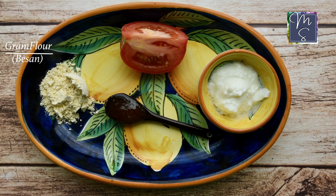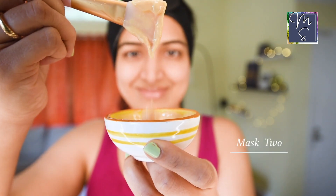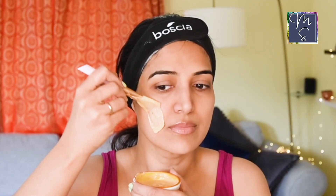The ingredients are gram flour or besan, honey, yogurt, and tomatoes. You mash the tomatoes to as fine a paste as you can and mix it with the rest of the ingredients. You can adjust the amount of gram flour to get a thicker consistency, but it's absolutely not necessary.